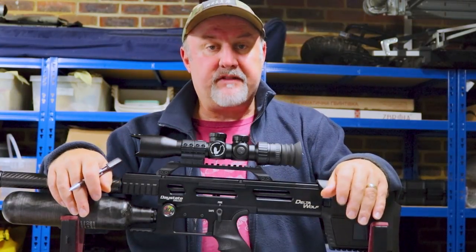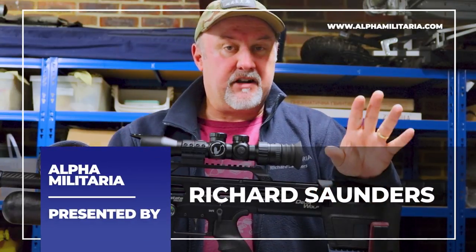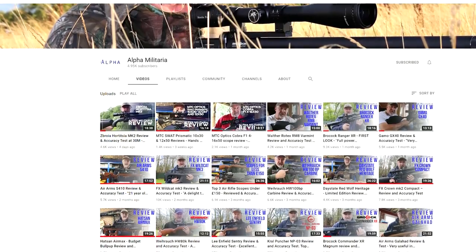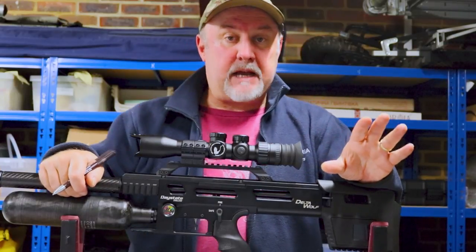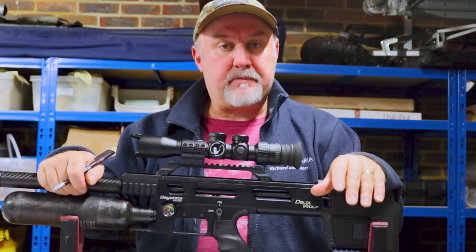Hello and welcome to Arthur Militaria TV. Thanks very much for tuning in once again. My name is Richard Saunders. I'm going to start like I always do by saying thank you to everyone who has subscribed to the channel, because we genuinely do appreciate it. And I invite anyone who's perhaps come across us for the first time to hit that subscribe button and that like button as well.